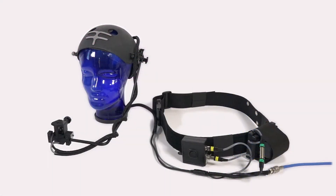Here you can see an example of an assembled Pro HD headcam kit. Before we talk about assembly, let's identify all the parts in your kit.